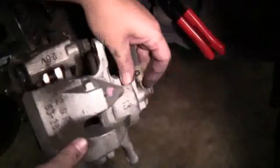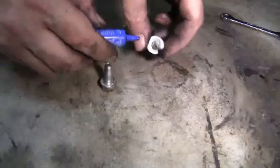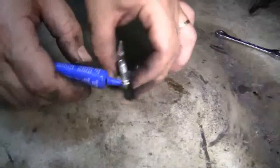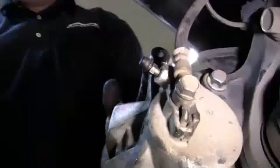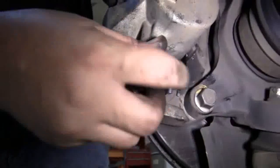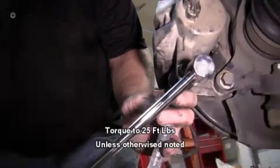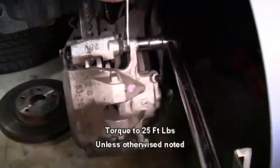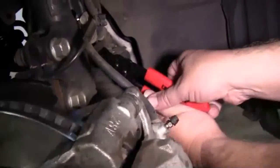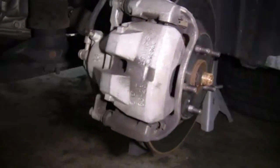Now we'll tighten up our bleeder screw and slide our caliper into place. Then we're going to use a little Loctite on our caliper slide pin bolts. We'll put the bolts into the caliper slide pins and tighten up with our 14mm ratchet and socket. Now we'll use our 17mm thin wrench and our torque wrench to torque down the bolts to 25 foot-pounds. Once that's done, we'll remove our hose clamp pliers, then turn our wheel to the driver's side and repeat what we did on the passenger side.